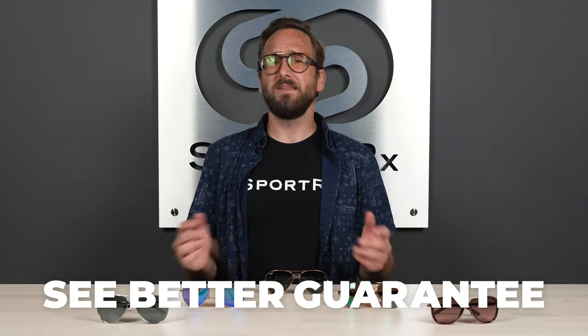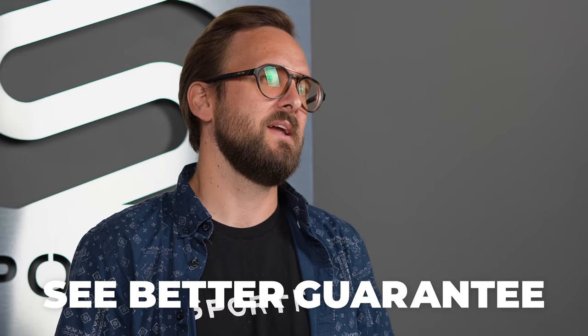That wraps it up for our top picks in aviator sunglasses with mirrored lenses. Remember, there will be a number of different mirrored lens options available in non-prescription, but of course a much wider range if you need prescription. If you have any questions, we're always happy to help — leave comments in the comment section below. If you like any of these styles and you're ready to shop, stick around for a quick shop-now button. And if you're ready to order, don't forget about the See Better Guarantee — it really gives you a ton of peace of mind. Our opticians would love to help you — that's peak peace of mind.